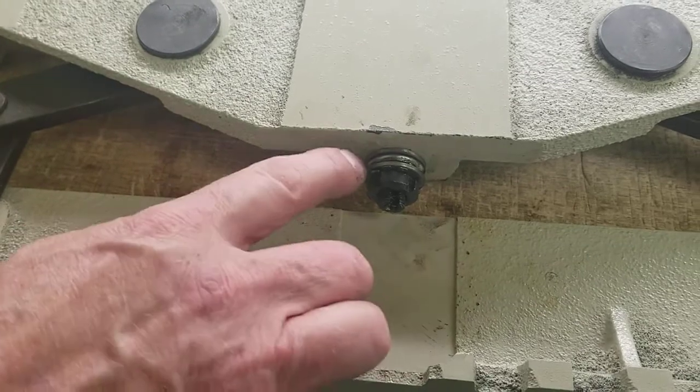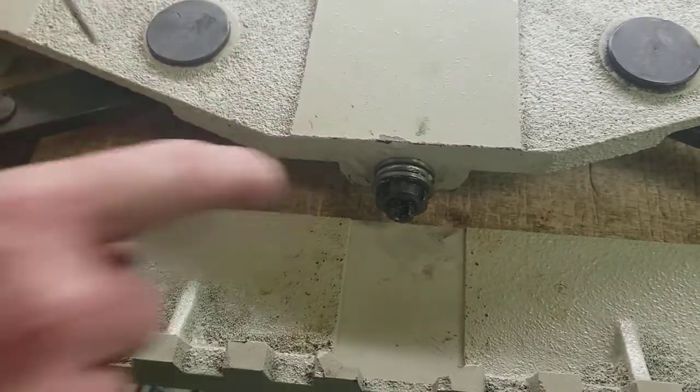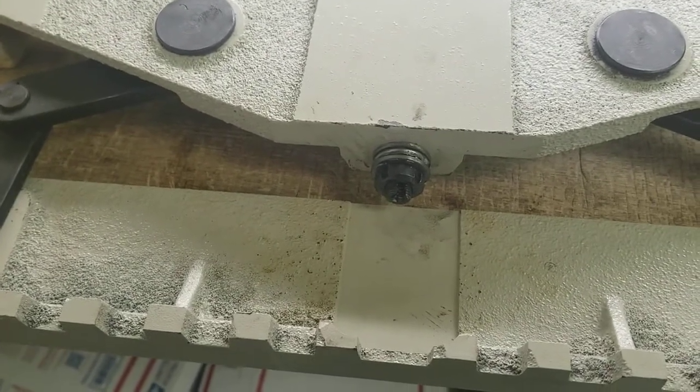That's pretty much it. I just have it tapped down but you need to get a hammer and tap it down to where it goes all the way in there. That would be it. This video is published by mbkpinternational.com.